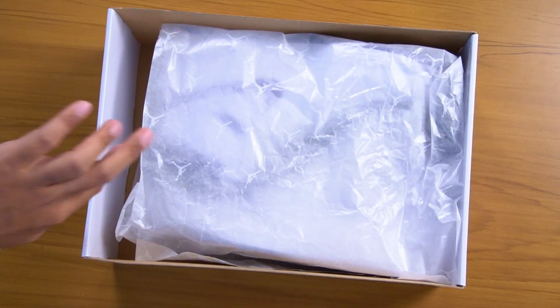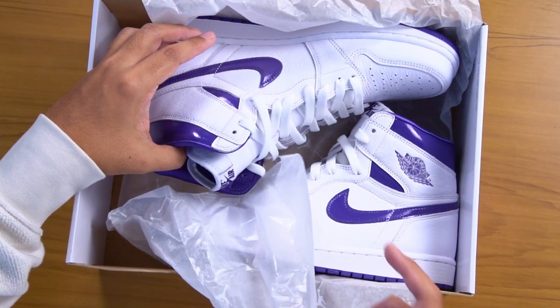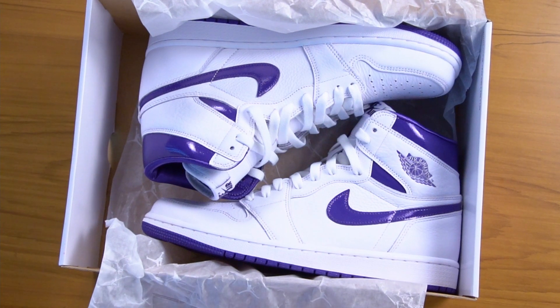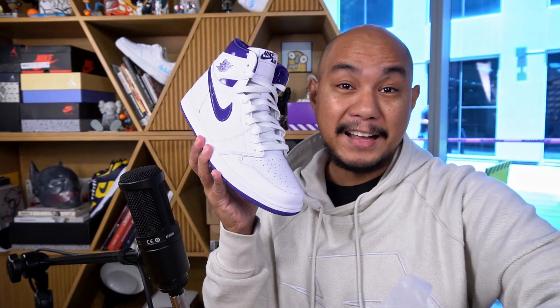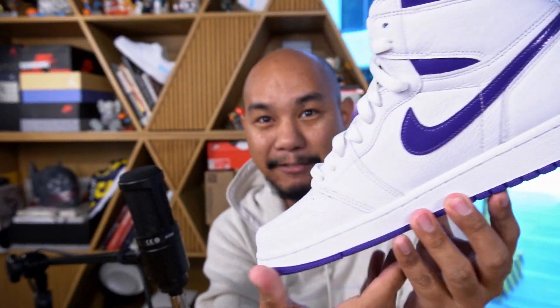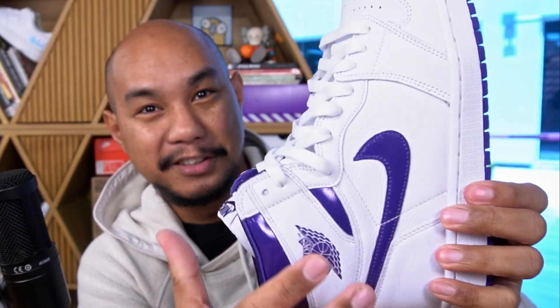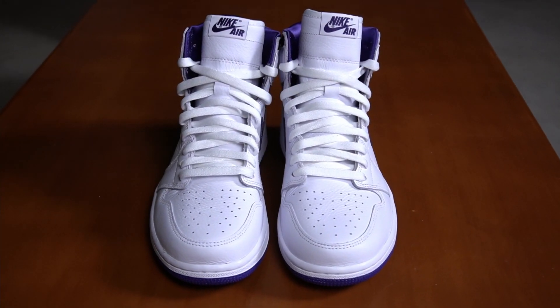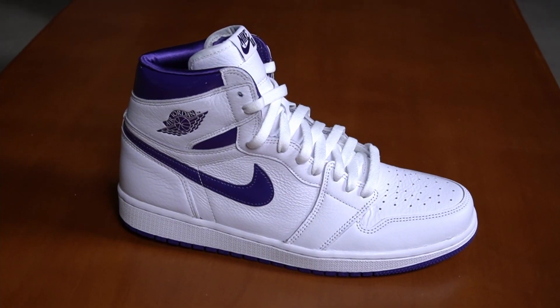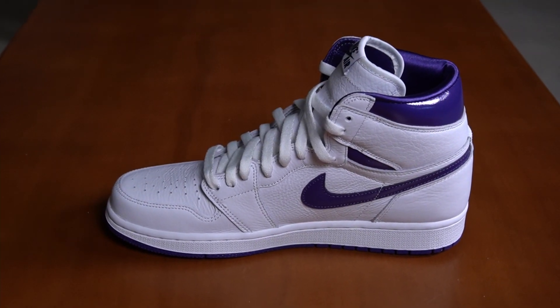First, let's open it up. This is the Air Jordan 1 2021 in metallic purple. As you can see, the sneakers are laced already, which means I've already taken this out and had a look at it so I can give a good review. This is a women's release, which explains the size 10.5 women's that we got it in.